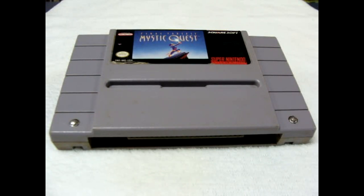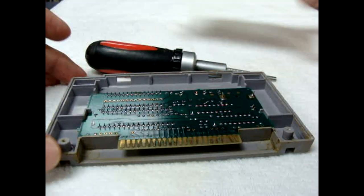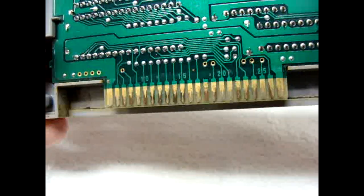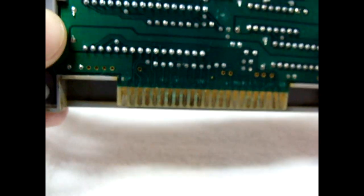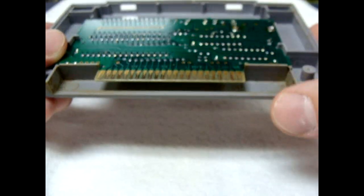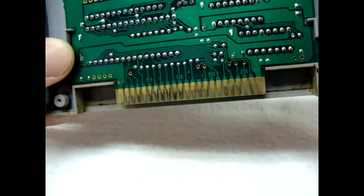As you'll see in this video, I'm going to be using a different method because the damage on this cart is extensive. I've already removed the screws, so I'm going to show you here. Now if you see, the pins are totally oxidized — no amount of alcohol will help this problem, and this cartridge in this shape will not play whatsoever. As you can see from the recess, it looks like something was spilled in there, maybe a soda or some other drink that dried over time and totally rotted the pin connectors.